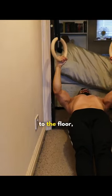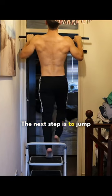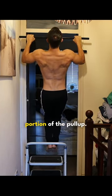The lower your body is to the floor, the more difficult the exercise becomes. Work your way down to around a 45 degree angle. The next step is to jump on the bar and focus on the lowering or negative portion of the pull up.